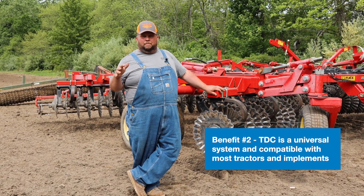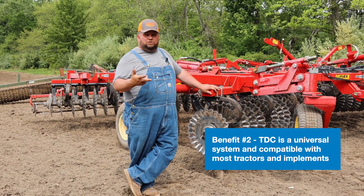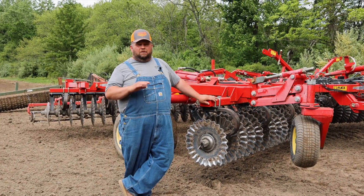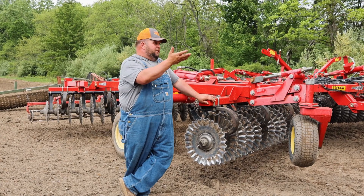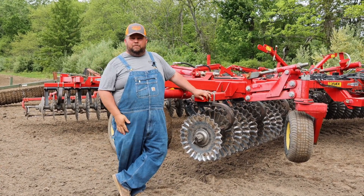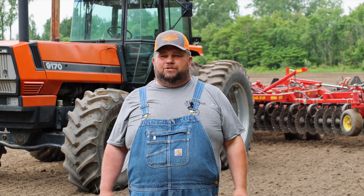Another nice feature of this tillage depth control is it's universal. It doesn't matter if I want to put it on a field cultivator, a high speed disc, a low speed disc, or an old junker chisel plow out of the fence row — it can go on anything. It can go on any tractor, as old as a 1990 tractor, all the way up to a present-day tractor that's got a UTC monitor.